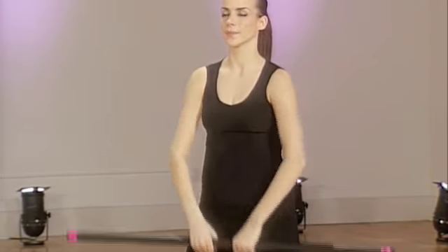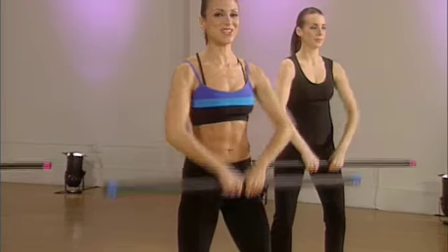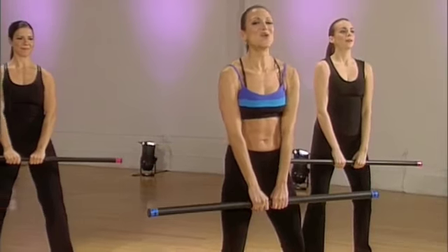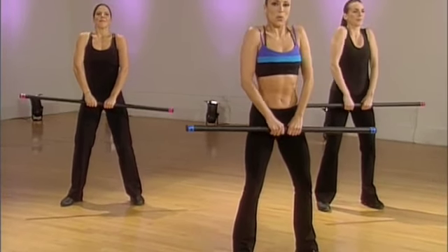Last four. Three. Good. Almost there. Last one. Release it. Rotate the shoulders back. Do that again. Nice work.